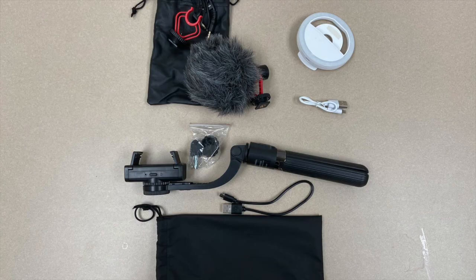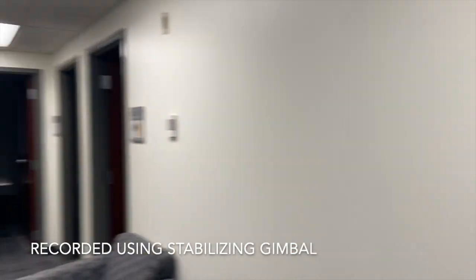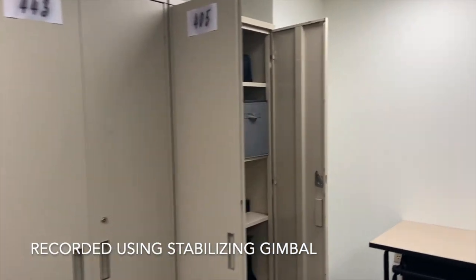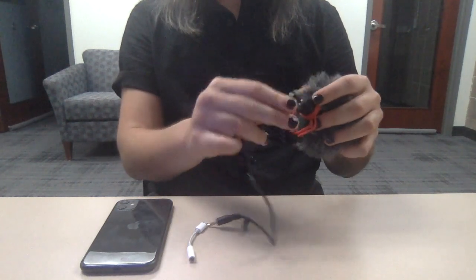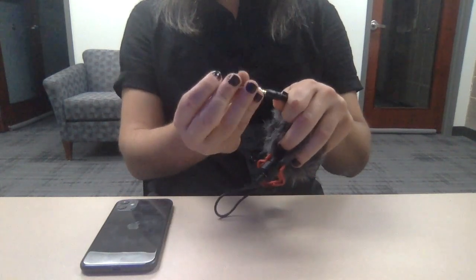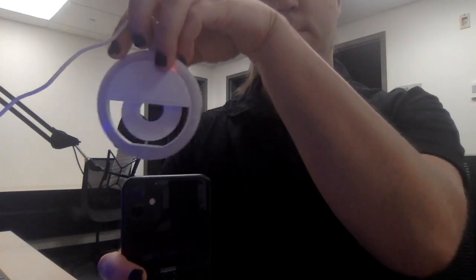You can also check out a phone recording kit. These come with everything you need to record quality audio and video from your smartphone, including a stabilizing gimbal slash tripod, a microphone with a windscreen, and a small ring light.